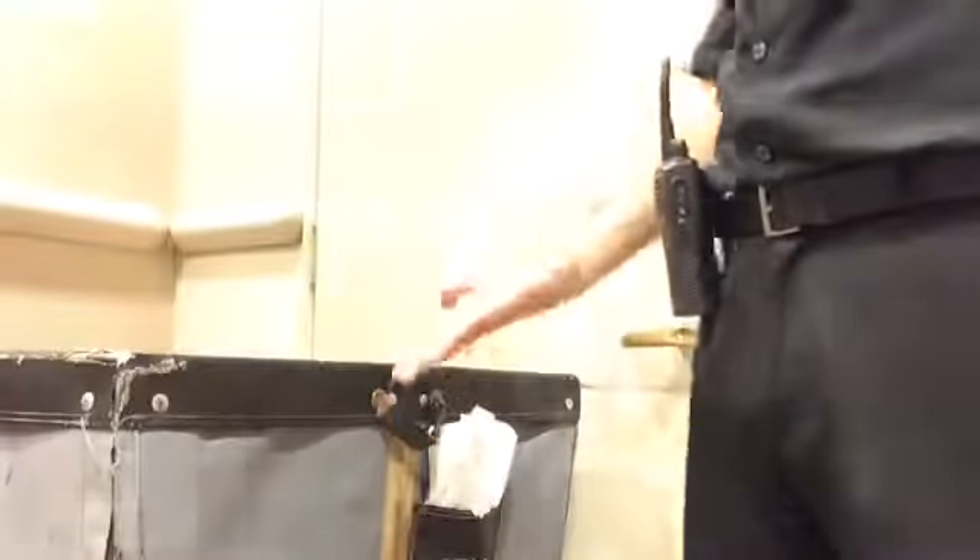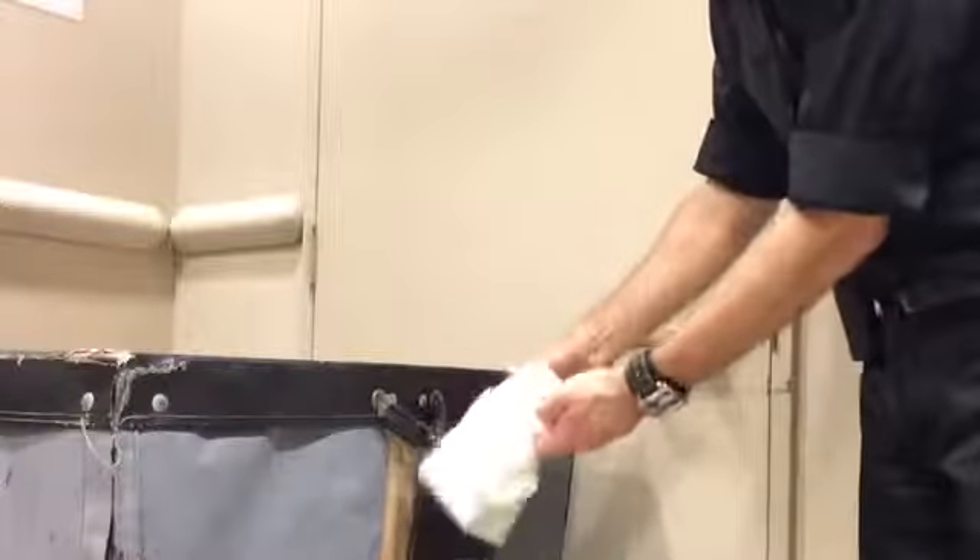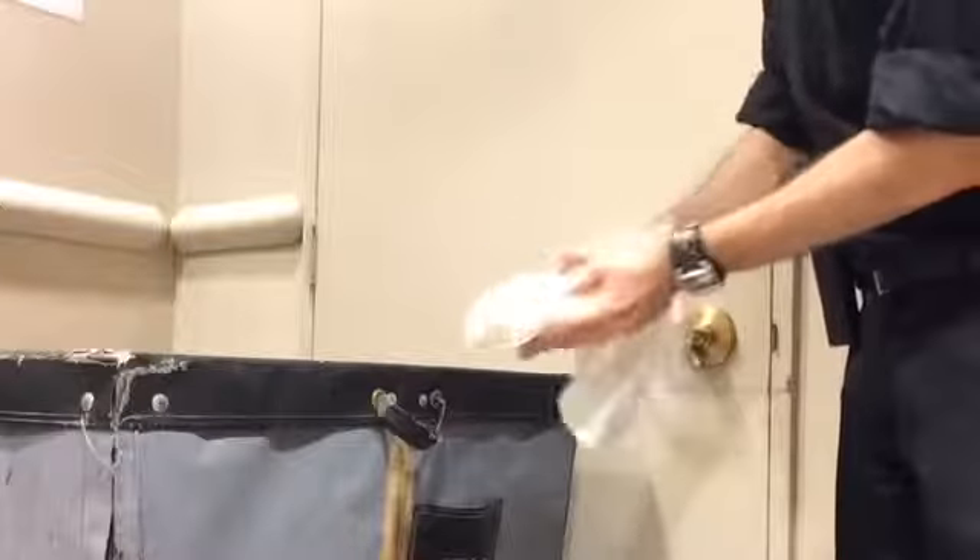Once attached, simply find some napkins and place them in the flap. The next time your hand touches the trash, there's no need to find a sink to wash or hand sanitizer to use. It's so convenient, you'll wonder how you ever got by without it. So buy Napkin Flap and replace cleanliness with convenience.